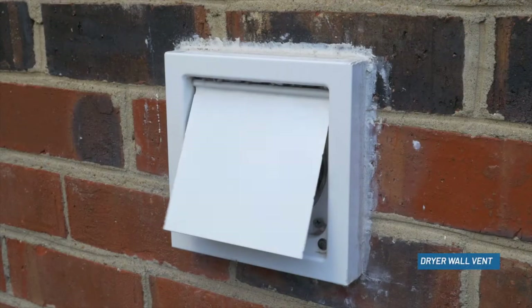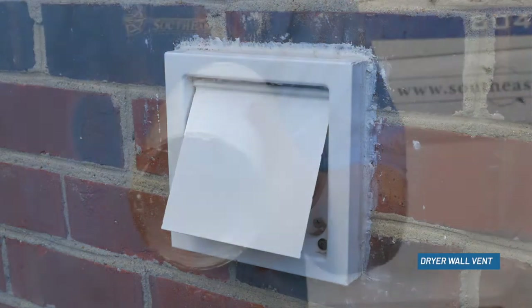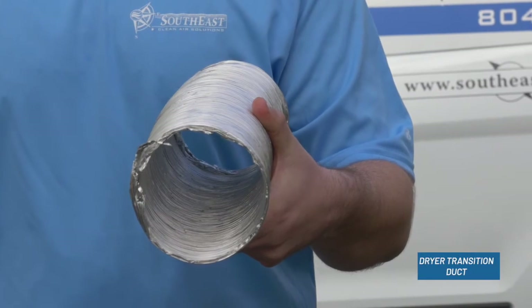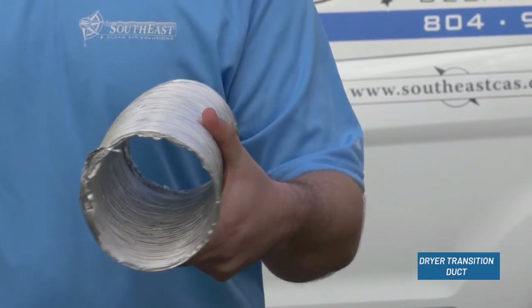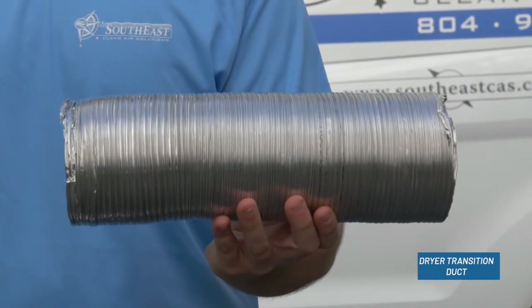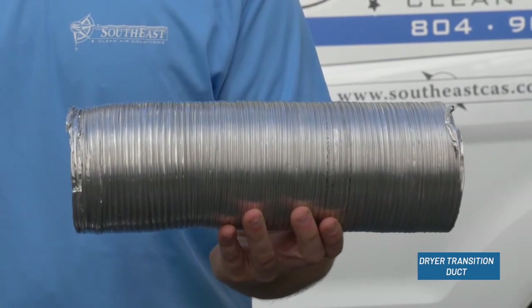While we're at your home, we can also take care of your dryer needs. We sell two products. The first is the dryer wall vent — it is metal and powder coated, will last the life of your home, and is bird, insect, and rodent repellent. Magnets keep the flap closed; when the dryer starts, air pressure opens the vent, allowing the dryer to exhaust. The second product is a dryer transition duct that is metal and flexible, but also crush-resistant and will maintain its 4-inch radius, as suggested by the National Fire Protection Agency.